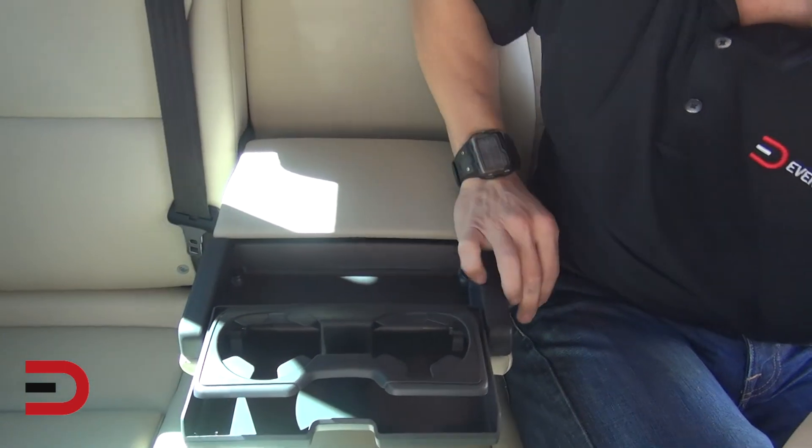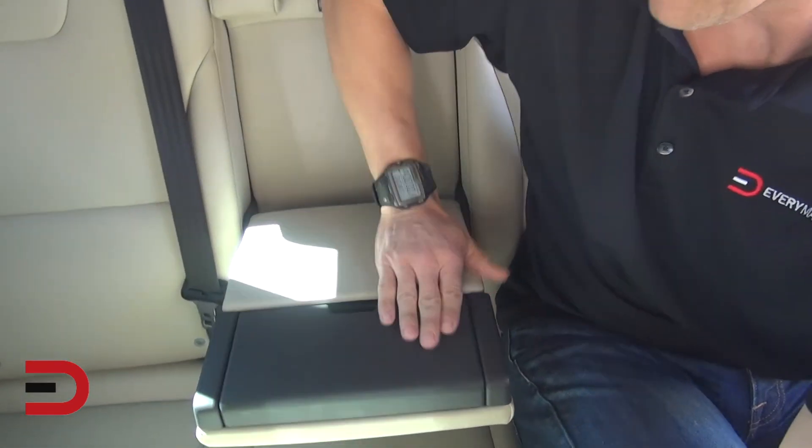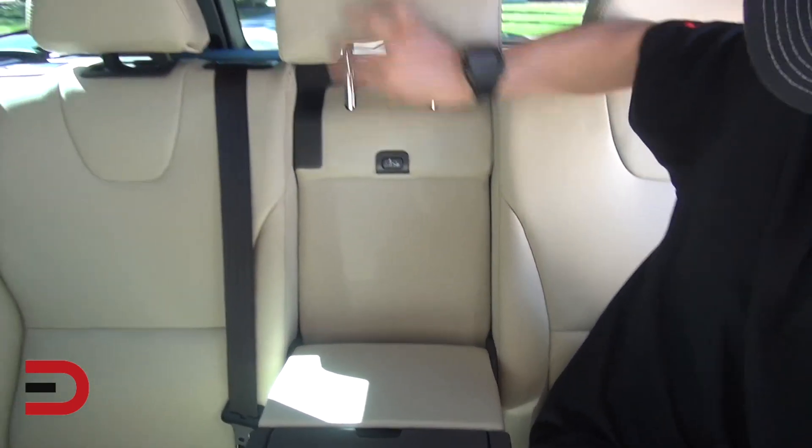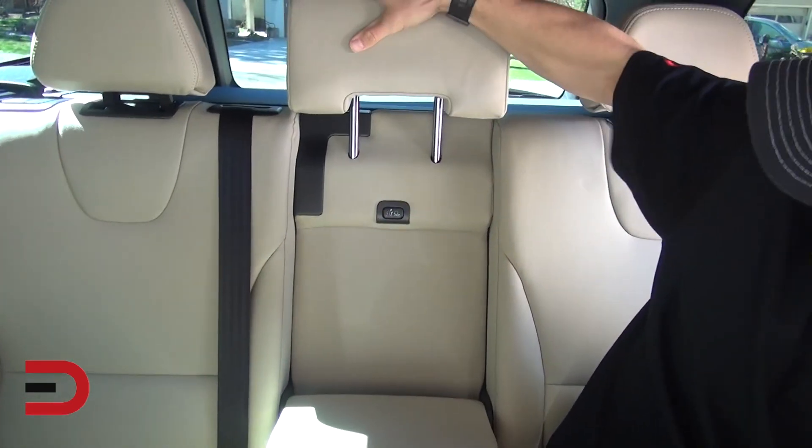Cup holders fold out in the back, nice armrest, and a flat surface that you can raise up. Space-wise, it's a five-passenger luxury crossover SUV. In the center spot it's a little more firm, but there's room for another adult. You can certainly fit three six-footers in the back with two up front, no problem with plenty of comfort.